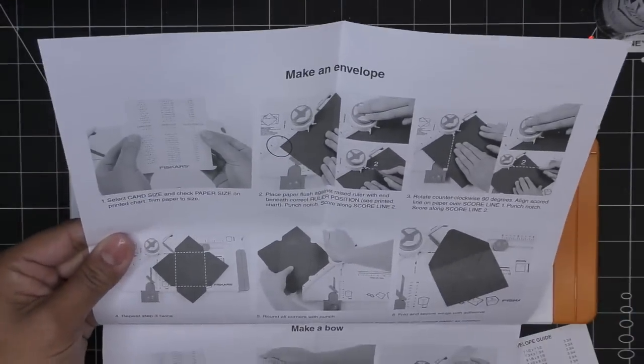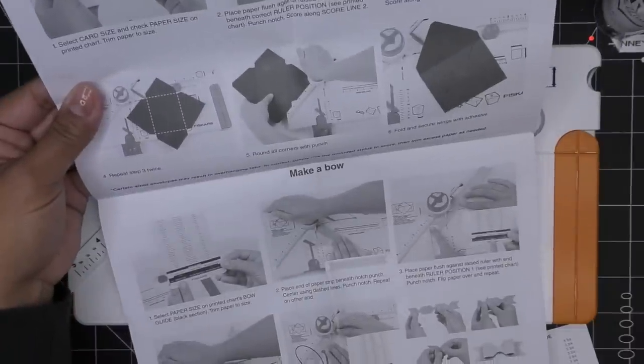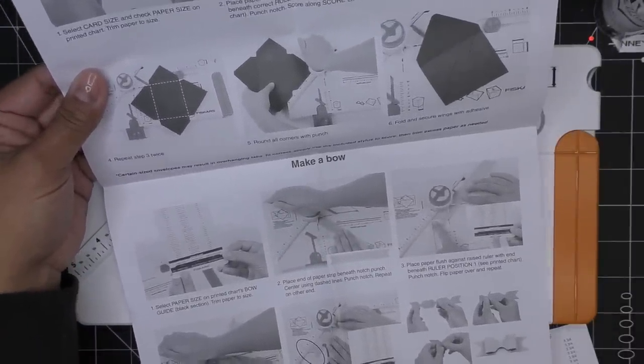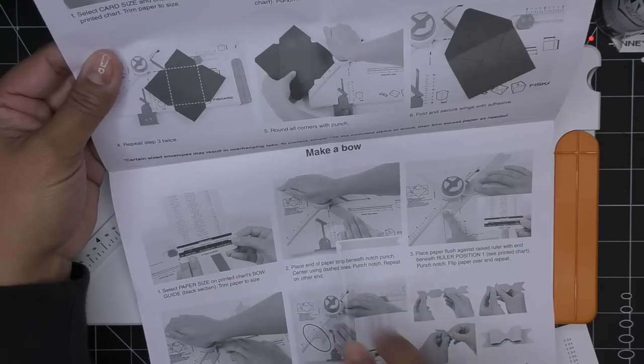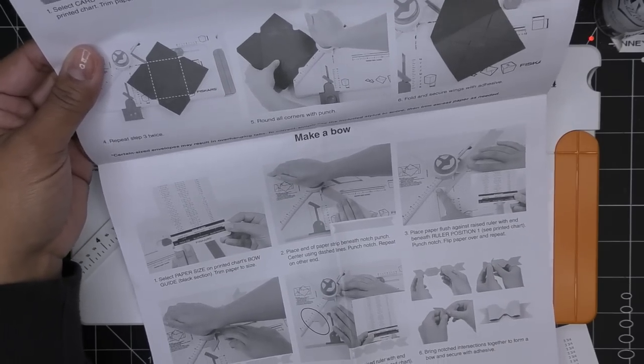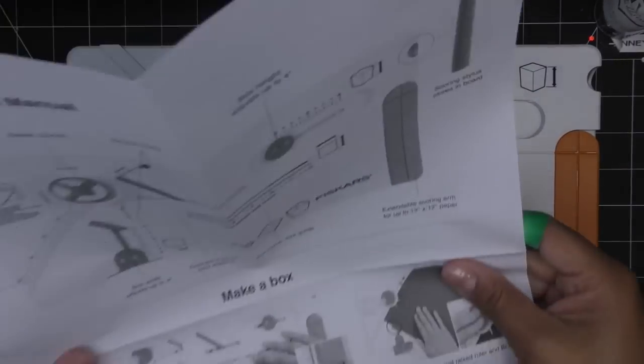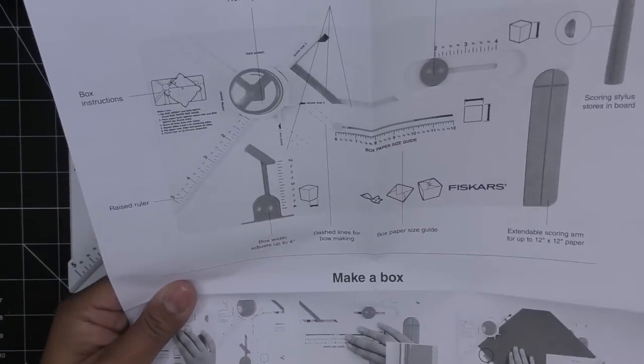To make an envelope there are quite a few steps too, and honestly if I fall in love with this I'm probably going to get rid of my We Are Memory Keepers ones because those numbers are weird and then you have to get another one. And then there's also a bow. So bow, envelope, and box — I guess we should start off with the box.